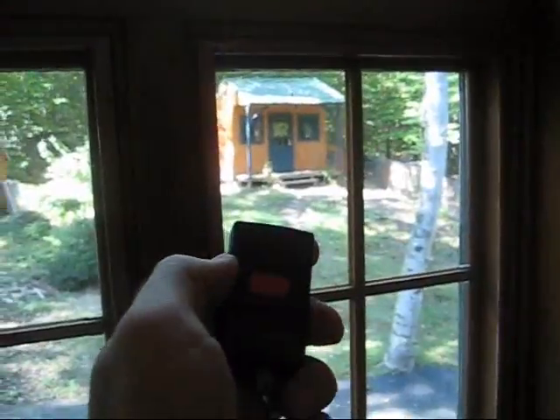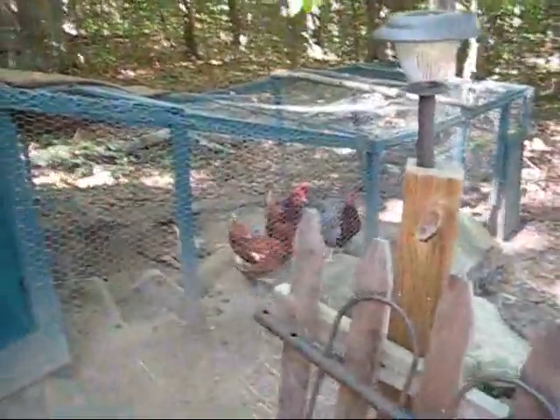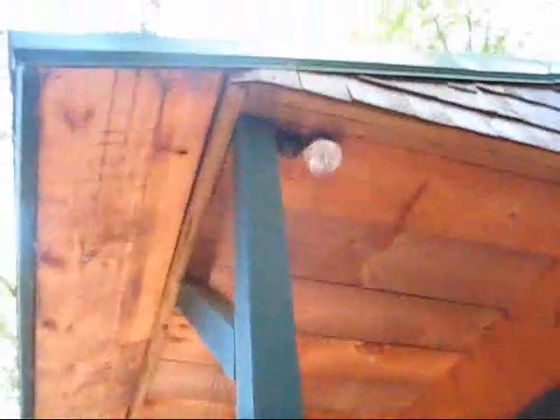Here we are out by the shed and the coop. Off goes the siren and the strobe light. Here are the chickens — hello chickens! That's the coop and that is the coop defense system. On the left you can see the siren, on the right you can see the strobe light, and here you can see the remote control.